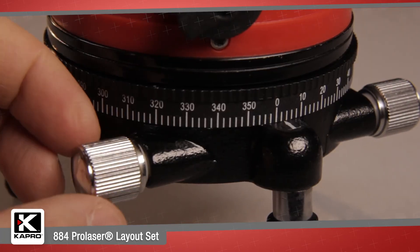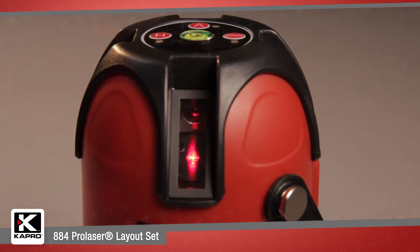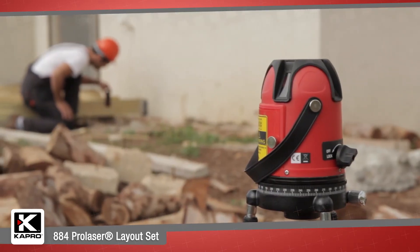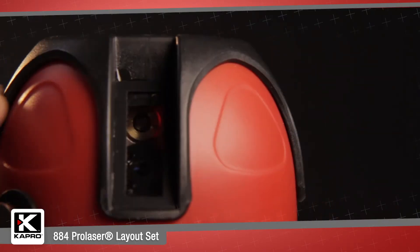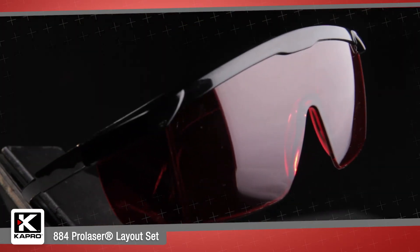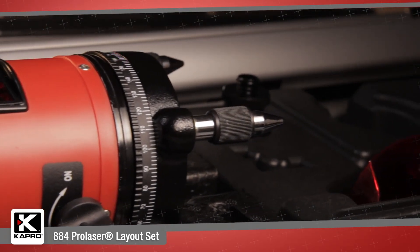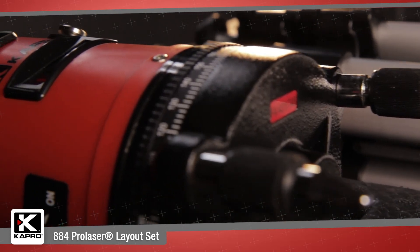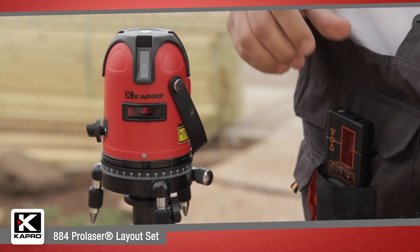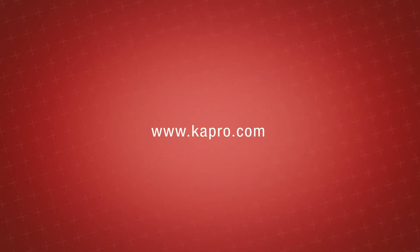Capro's all-new 884 Pro Laser Layout Set — with five powerful laser beams, pulse mode for extended outdoor range, self-leveling mode, tripod, target, and beam finder glasses, all in a rugged carrying case — makes it an ideal layout tool for the first-time laser buyer or the professional contractor that needs a complete system in an easy-to-carry set. Be sure to see what other cutting-edge innovations Capro has to offer at Capro.com.